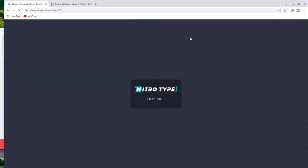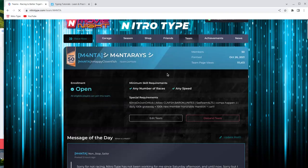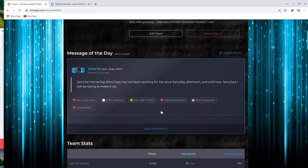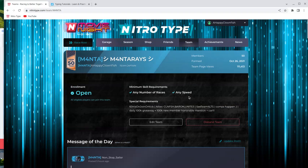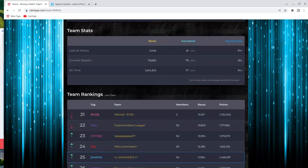Another helpful tip is you want to join Team Manta. Now I know some of you guys are like, how is that going to help me at all? Well, based research shows that every single person that has joined Manta has increased their speed by at least zero words per minute — so you really need to join this team if you want to get really fast and speed up your NitroType game.